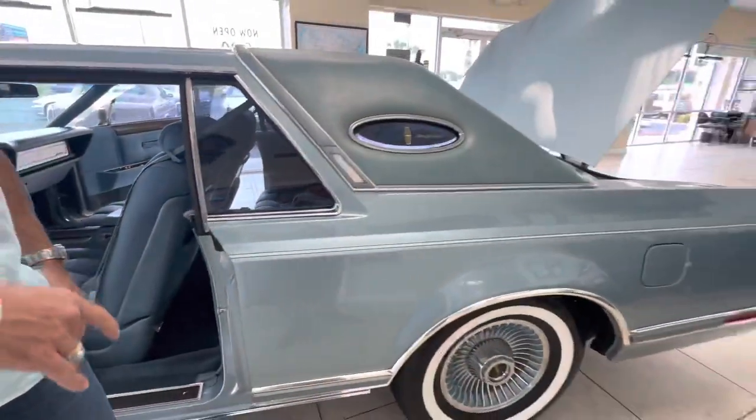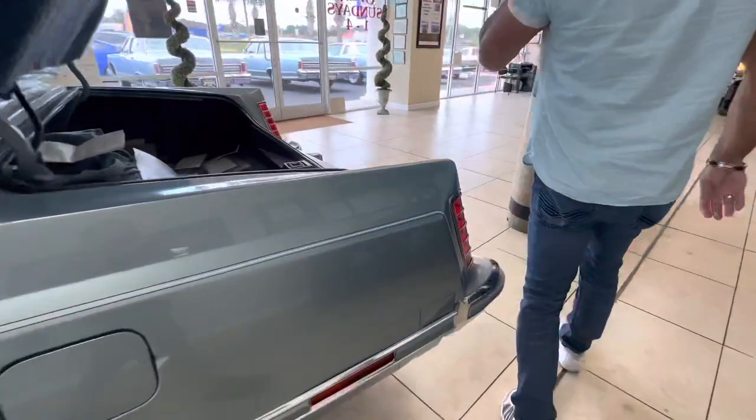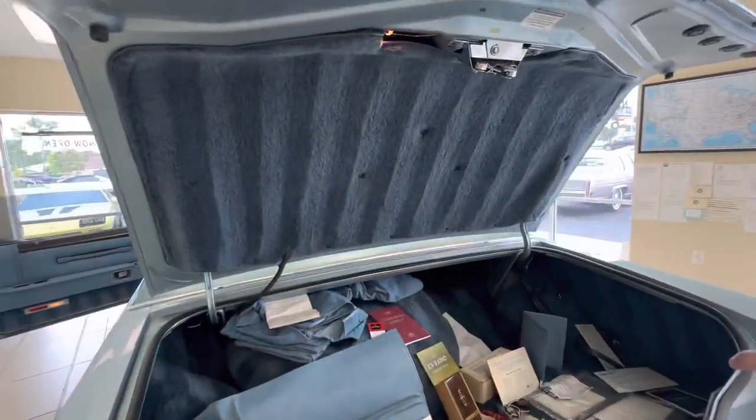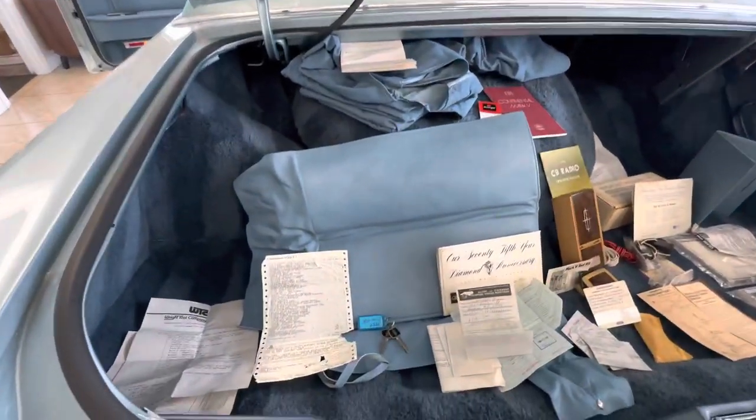Coming around to the trunk — there's a ton of goodies in here. It is a one-owner car. The title is still titled to the original guy from 1978, which is pretty rare to have.